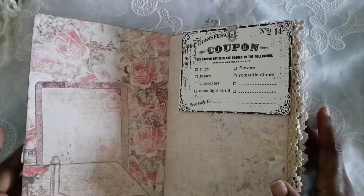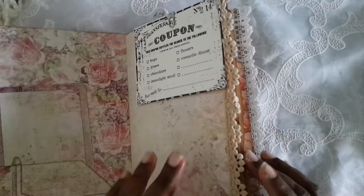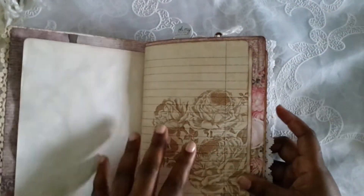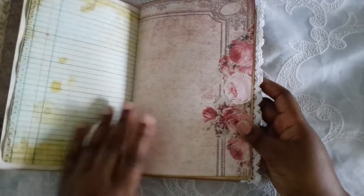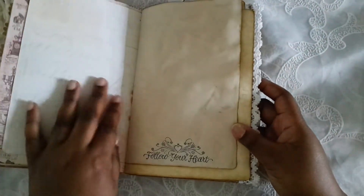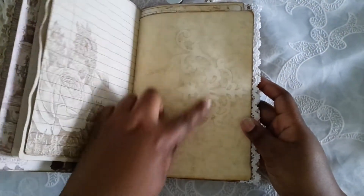I found these valentine little coupons that someone gave me years ago and I never used them because I don't really do Valentine's Day, but I knew one day I would use them for something and this was the day. I put some crocheted lace on the edges of some of the pages. I did some stamping on some of the pages — some Tsunami Rose and some stamping from Pixby, a really pretty background.